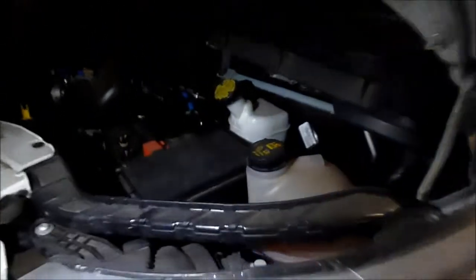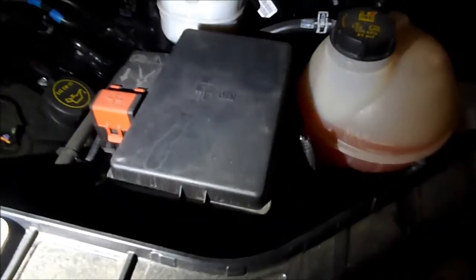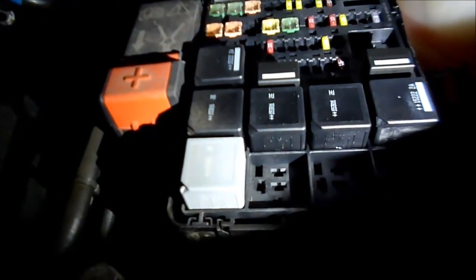The first fuse box is under the hood. On the driver's side, under this lid, you can see there's a picture of a fuse. Press that little button — there's the fuse box. If you look on the back side of the lid, it tells you what the fuses are with numbers. You can match them up with the owner's manual or look online.